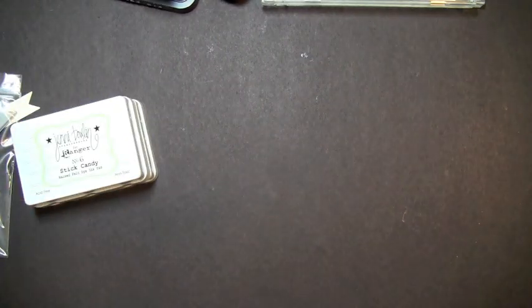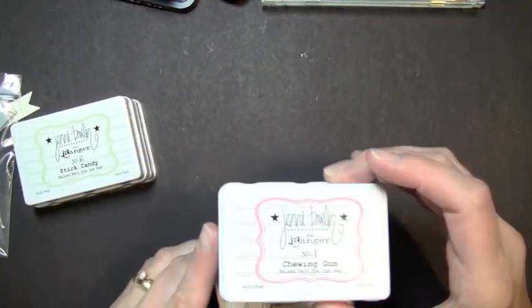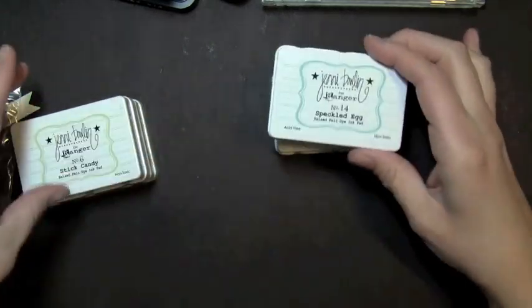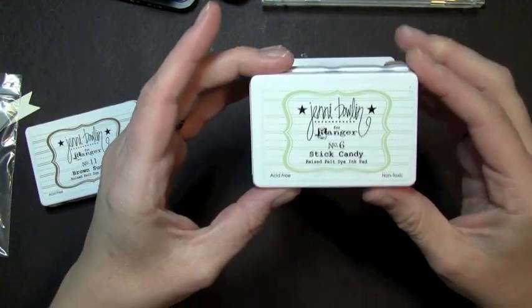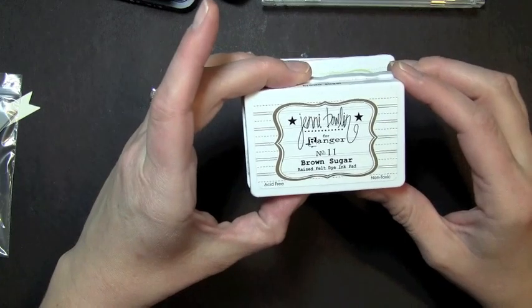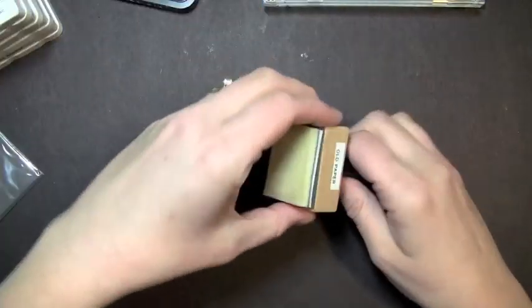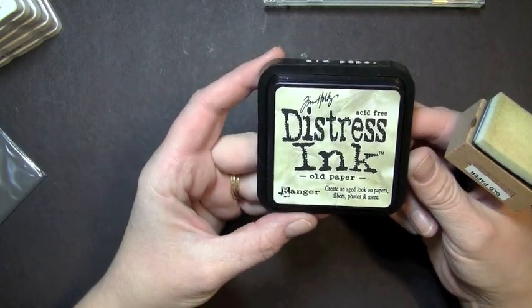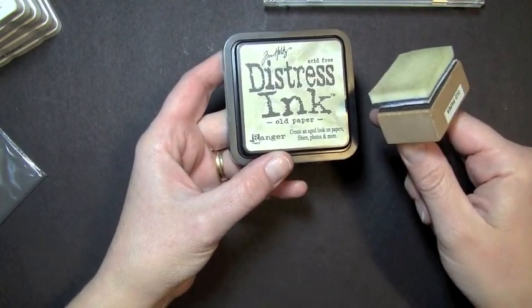I'm also going to be using four different Jenny Bowlin inks: chewing gum, speckled egg, stick candy, and brown sugar. And then I'm also going to be using some distress inks — the Tim Holtz Distress Ink in old paper, along with a foam applicator.